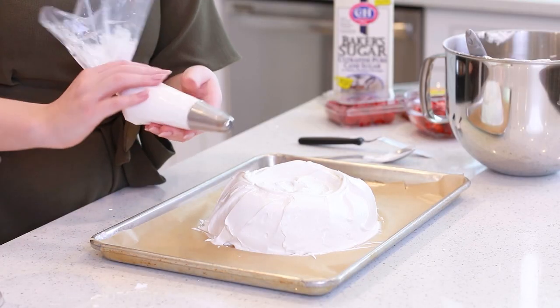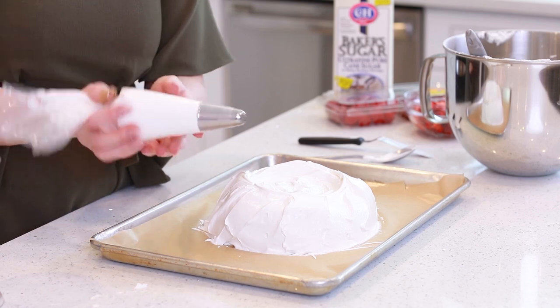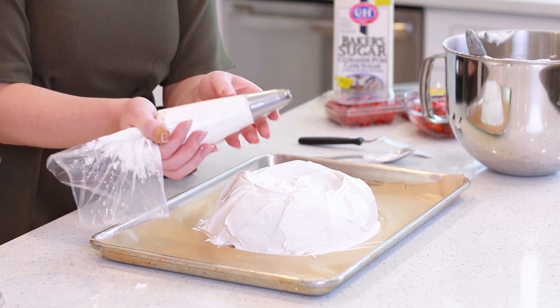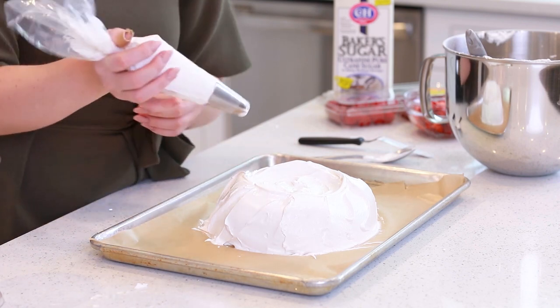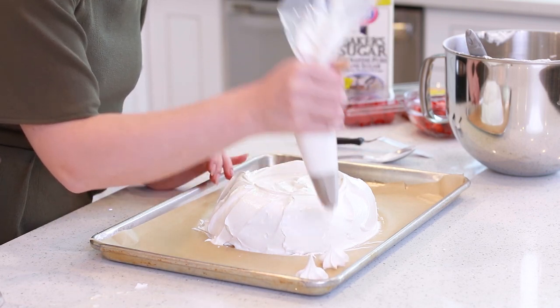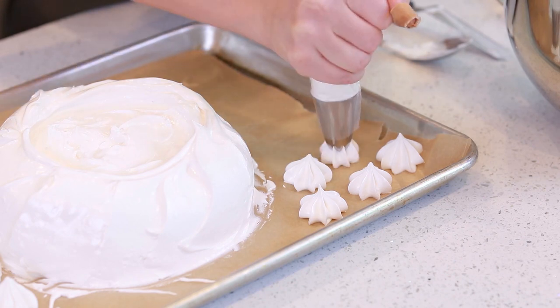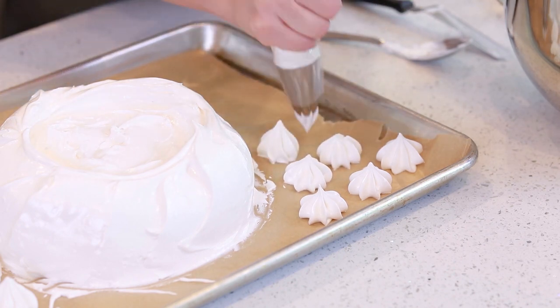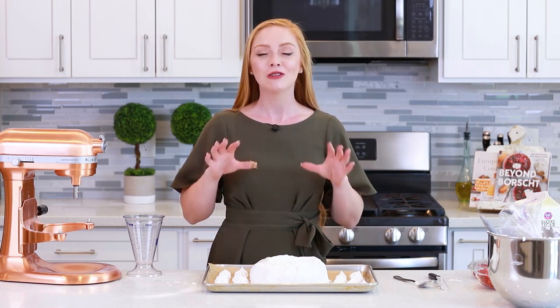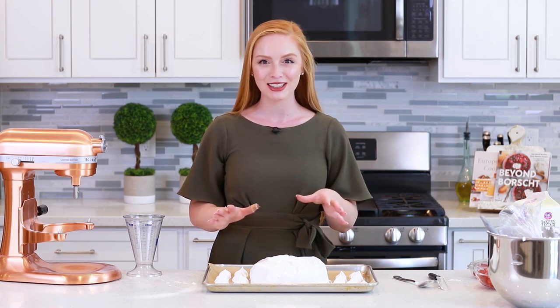This next step is optional, but I like to garnish my pavlova with little meringue kisses on the top. I transferred about a cup of my meringue into a pastry bag — today I'm using Ateco tip number 847 — and I'm going to pipe little meringue dollops onto my parchment paper. My pavlova is ready for the oven. It's going to bake at 200 degrees Fahrenheit for one and a half hours, and then I'm going to turn off the oven and let it cool completely in there for about two to three hours.